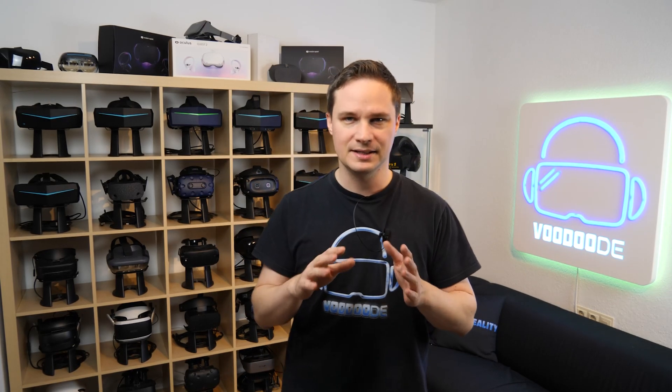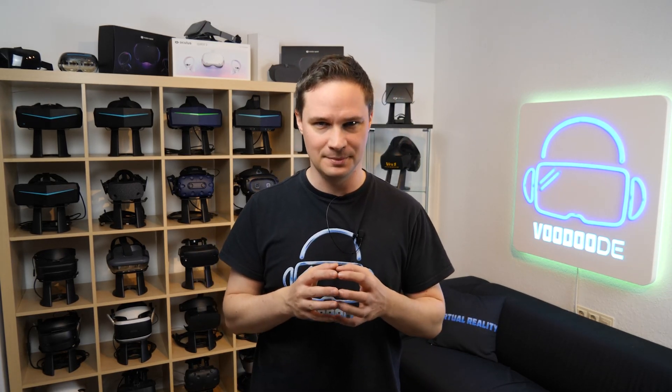I compared them in the TestHMD tool. This is a really cool tool to test VR headsets. You can find the link in the description below to try it for yourself.